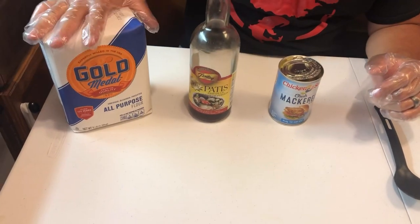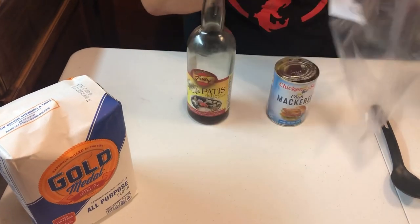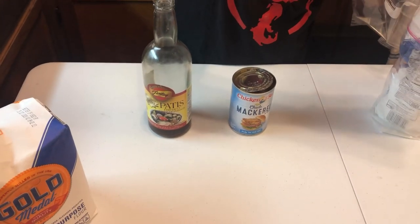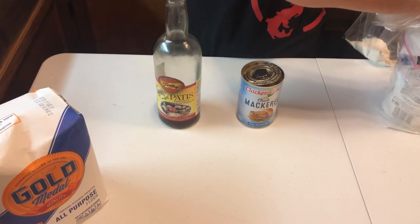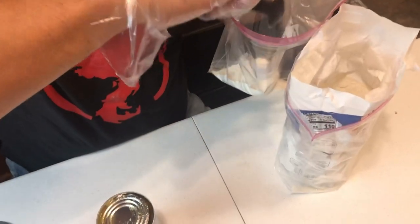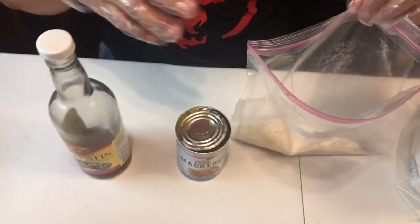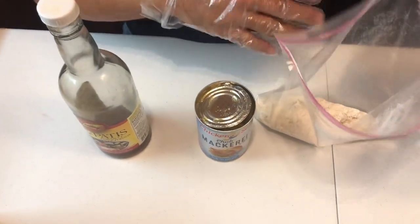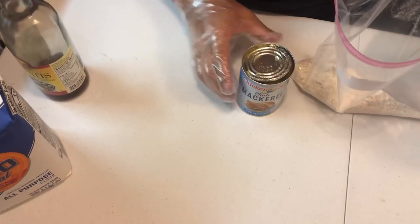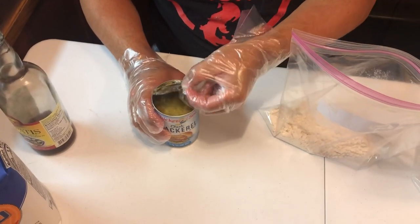Okay, so first we're gonna start with the flour — we're gonna put it into a ziploc bag. One, two, three scoops. I just like to start it off. I know a lot of people will put the wet stuff in first, but I just like to put in a little bit of the flour first. Next we're actually gonna put in the canned mackerel — careful, don't cut yourselves.